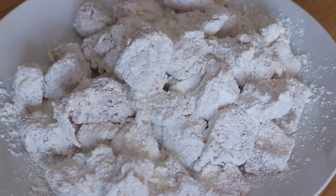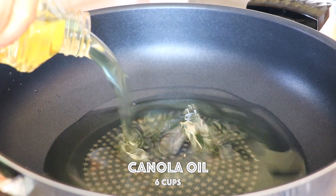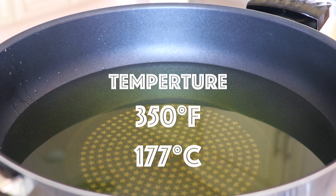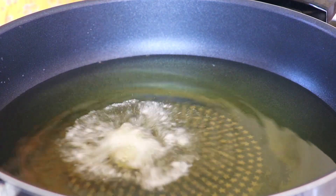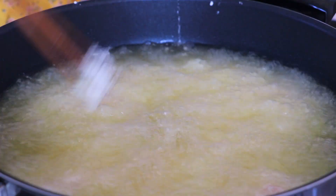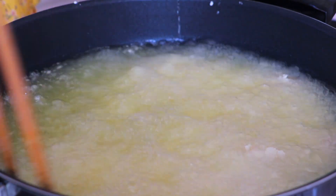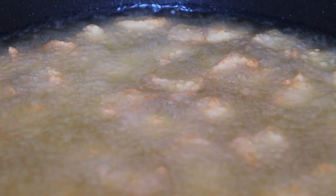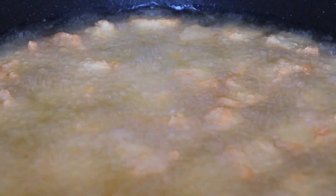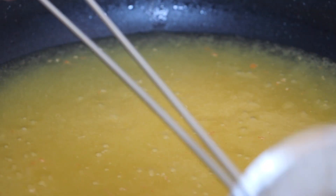Transfer to a plate while you do the same with the rest of the chicken. In a large pot over high heat, add the canola oil and heat it to 350 degrees Fahrenheit or 177 degrees Celsius. Carefully transfer in the chicken and let it fry for about 5 minutes. Remove the chicken and place them on a plate, and skim off any impurity in the pot.